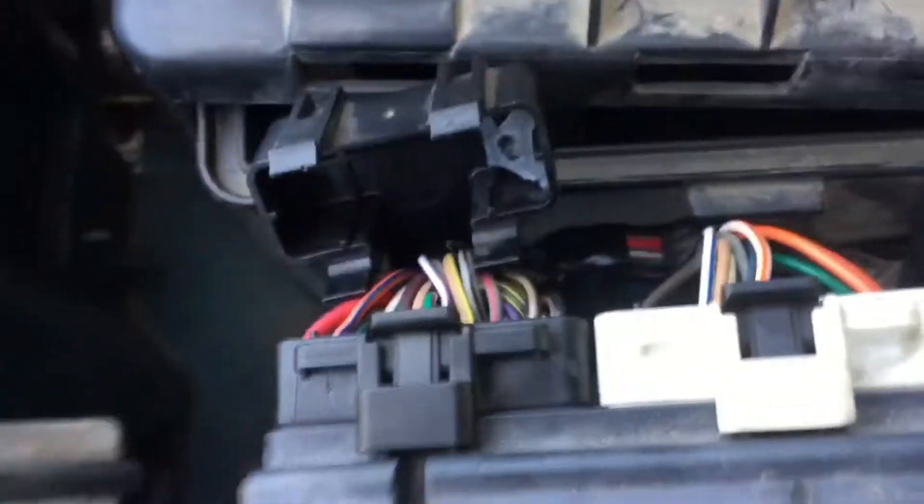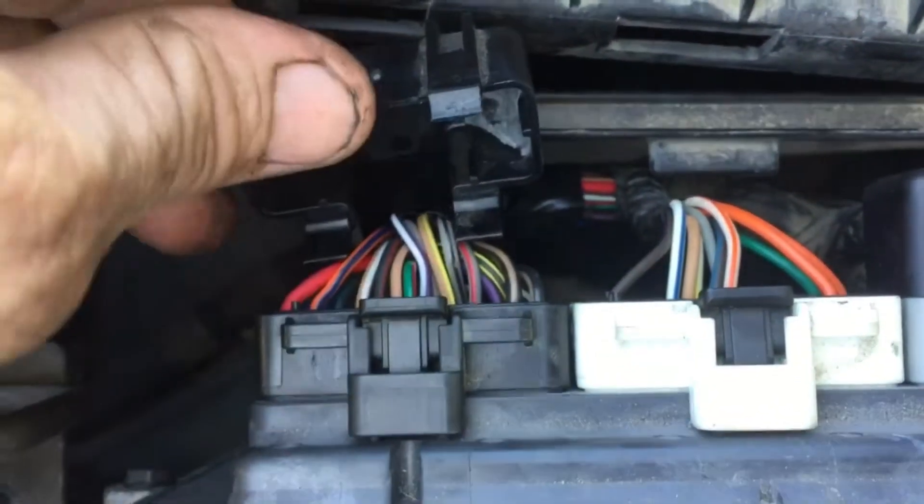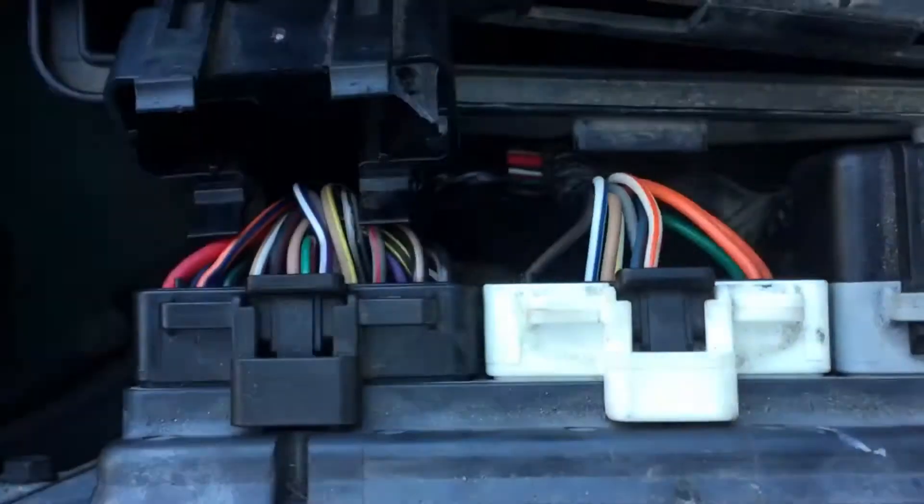When you want to check the computer on this thing, it's right here on the firewall. You need to take the connectors off and get them out of the way so that you can back-probe the wires.